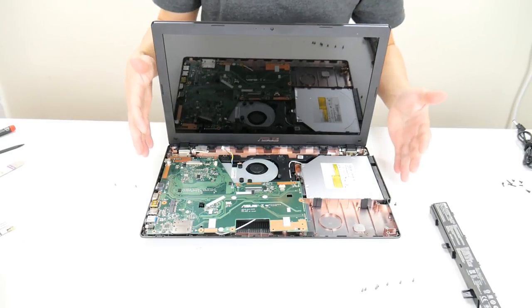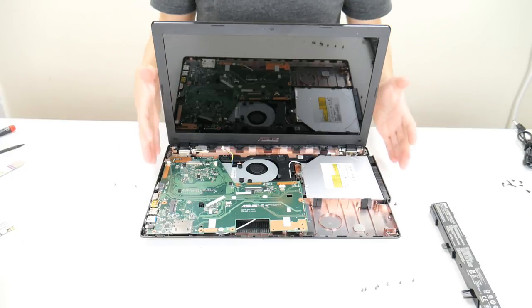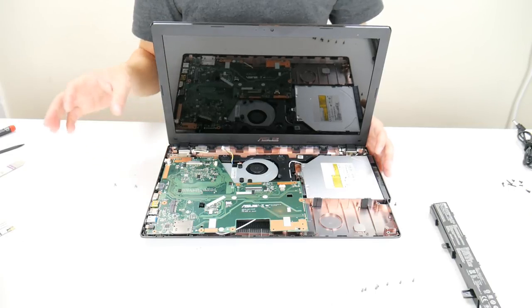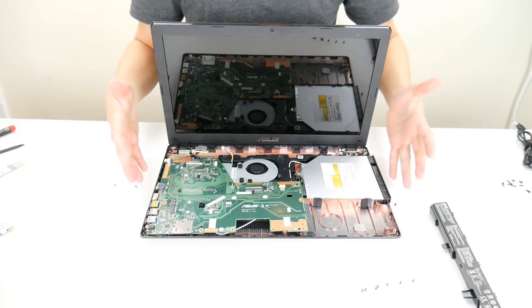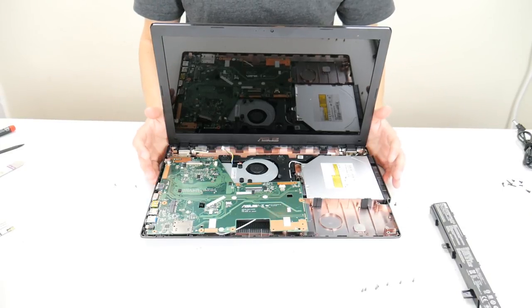If this has worked and your BIOS has reset and your computer is on now, you're probably going to have to go into your BIOS setup utility and reconfigure some settings, such as your date and time. If you want help with that, go into the description and look at video two — it'll show you how to change your date and time so your computer runs correctly, because if you don't, your computer will always be erroring out every time you start it.